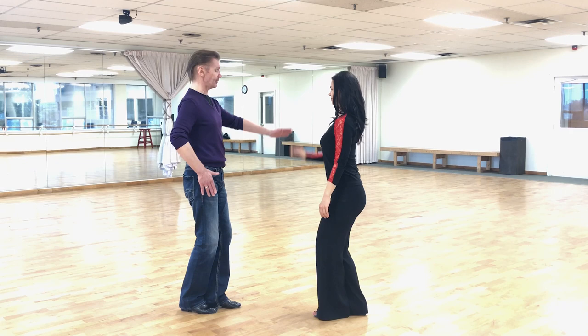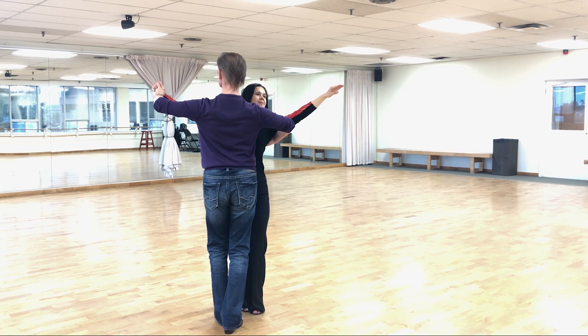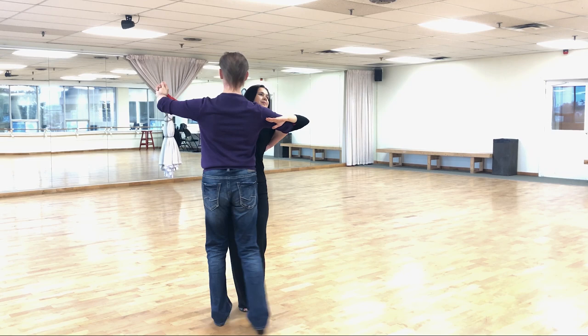Point number four: the man's left elbow stays very sharp — much sharper than in other dances. Point number five: the lady's left arm stays below the man's right arm. And finally, point number six: we turn our head slightly more to the left side, creating a beautiful tango position, ready to dance.